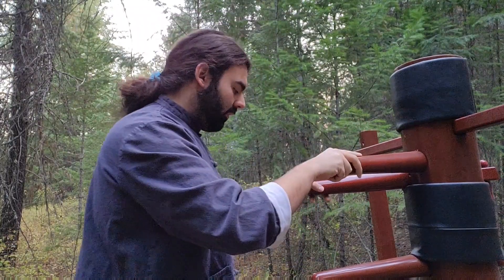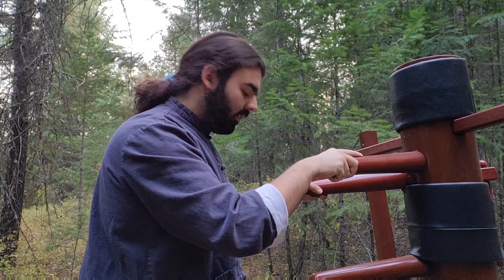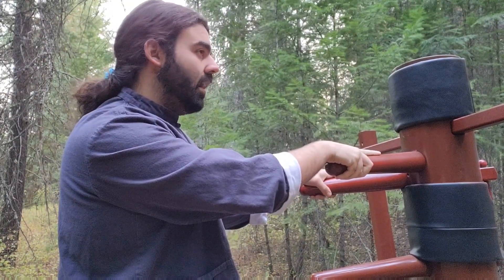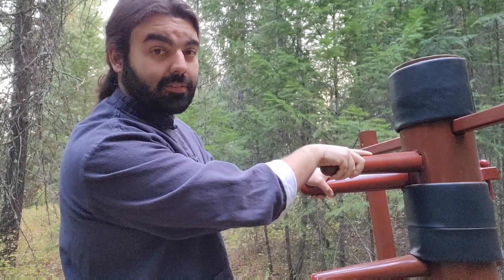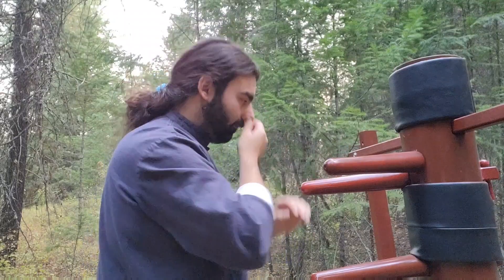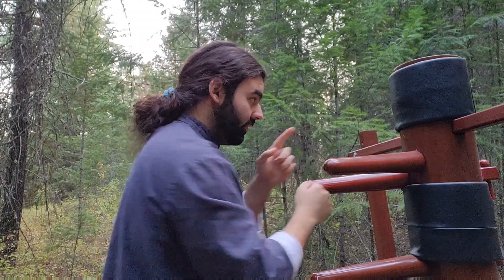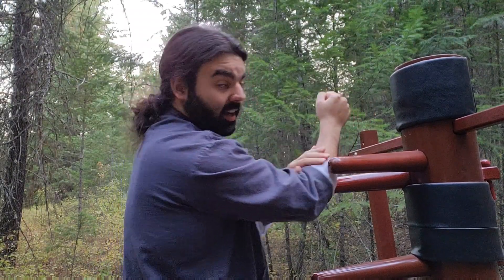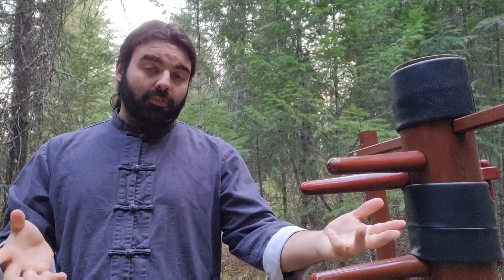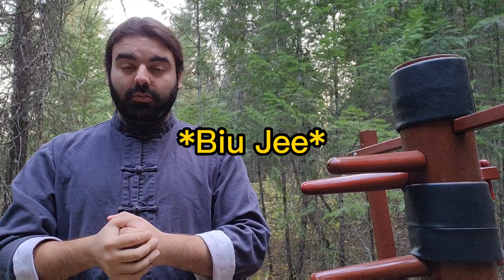Today we're going to go over how to add them together, and we'll also be adding in my favorite — lop sao. When you make a bridge, this acts as what you can call a punch, or a bu sao. In Wing Chun, in the third form, the third open-hand form, the bu sao goes out like this.